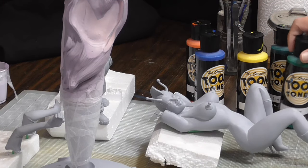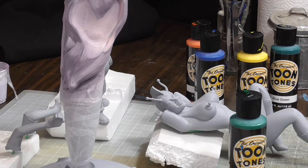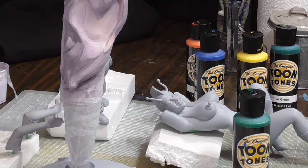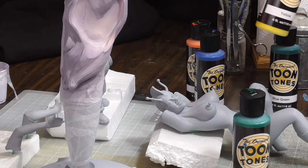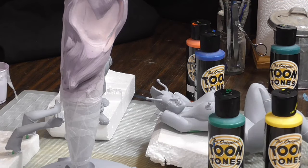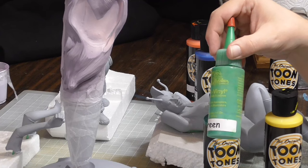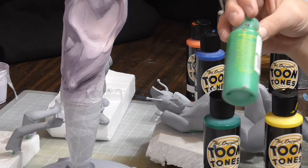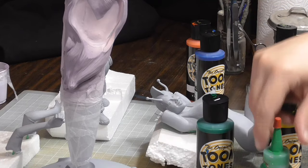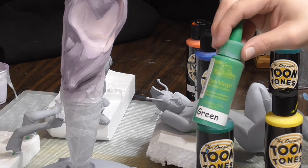I'm going to use cel vinyl paint for the base coat because of its strong pigmentation and durability — it's real bright and the colors are very rich. I'll probably mix some green and yellow. I had been using the brand Cartoon Color, but I think they went out of business. Luckily Toon Tones is another brand and I've had good luck with it.